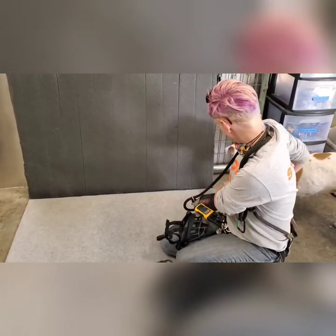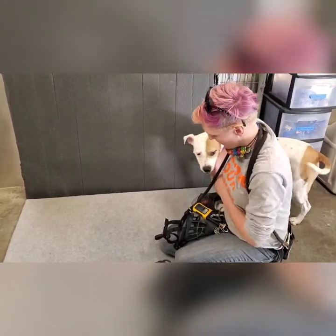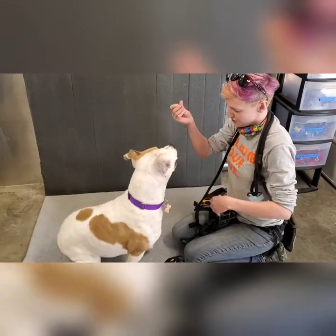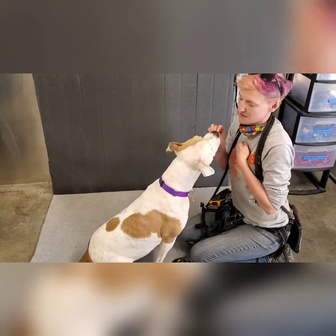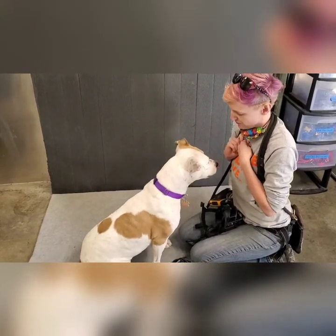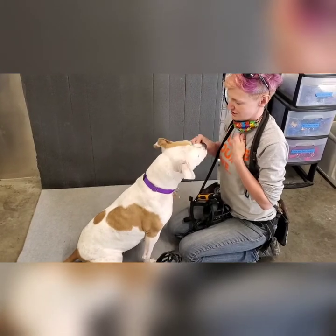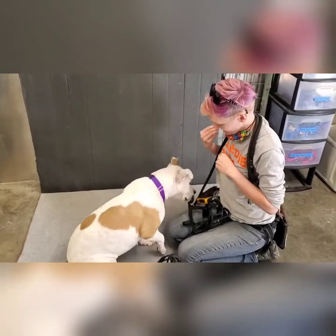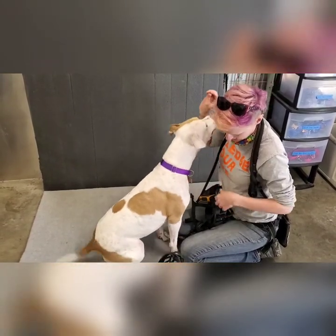She wasn't so sure about it, which actually makes her a good candidate for demonstrating, because not all dogs are going to take to the muzzle right away. So the first thing I'm going to do is make sure that she's got her initial zoomies and excitement out. I want to make sure she's able to concentrate and focus on training, and I want to make sure that I have treats that she likes. She needs to know what's available to her, so first I made sure she liked my treats and got all my supplies ready.